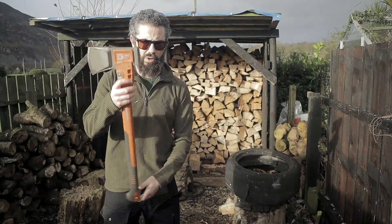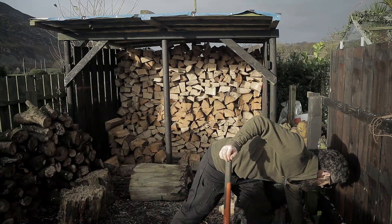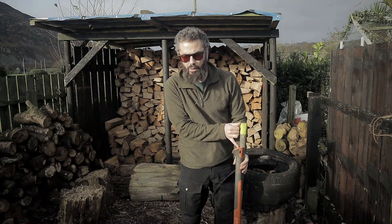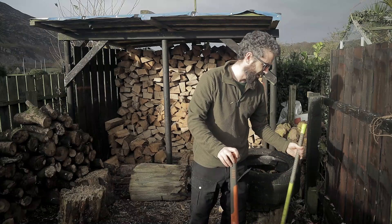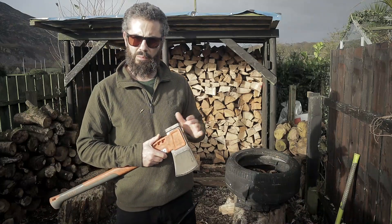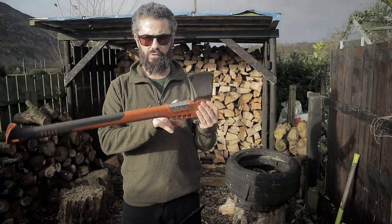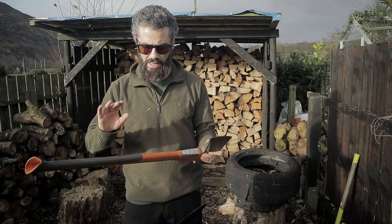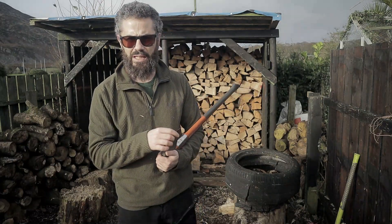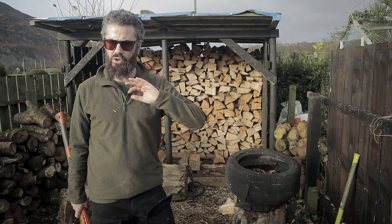The 70 centimeter handle was originally a little bit of an off-put for me — it was so short. Normally my handle is at least that much bigger. But I am starting to use this more and more. It has overstrike protection, and it has one of these fiberglass-reinforced polymer type handles. Guys, it has a lifetime guarantee, and it bites deep, splits well, and swings so nice.